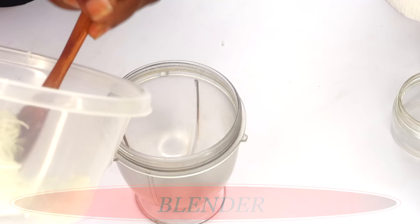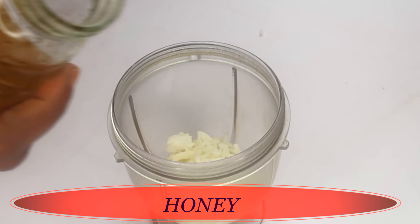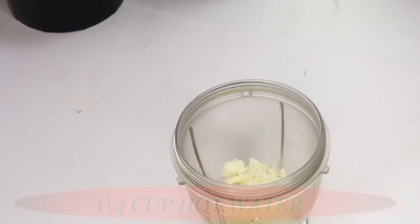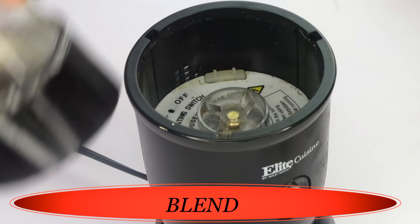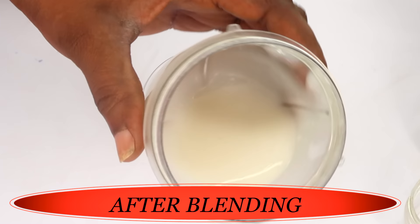We're going to use about two tablespoons of the cooked rice, pouring this into the blender. My second ingredient is honey. Honey will lock the moisture into the skin — it is very hydrating. We're using a half a teaspoon of honey. Next, I'm going to use about a quarter cup of hot water at boiling point. Pour this in, cover, and blend. After blending, take a look — nice and creamy, this is exactly how you want it to be.